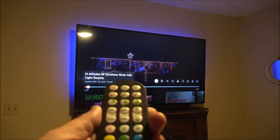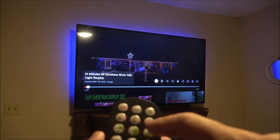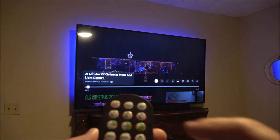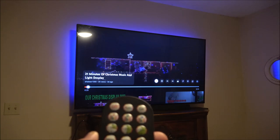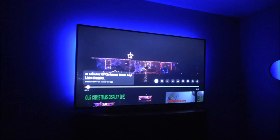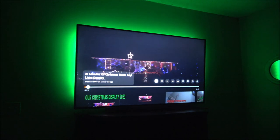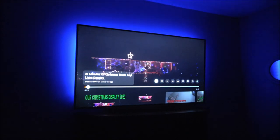Here's the remote — it has several functions. You have auto, sound activation, and a timer for one hour, two hours, or three hours. You have your mode, brightness, and speed controls. There's a disco mode, and you can speed up or slow down. You can also have it fade from one color to another — it will cycle through different colors, and you can speed it up or slow it down, change the brightness setting with the remote or the app.